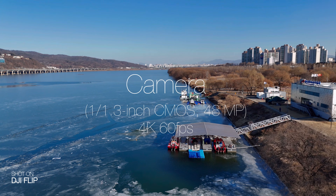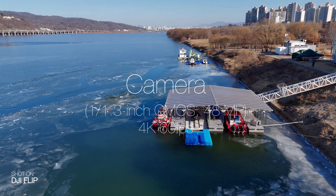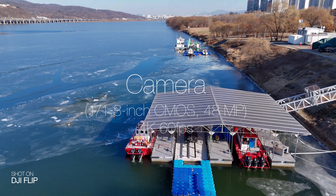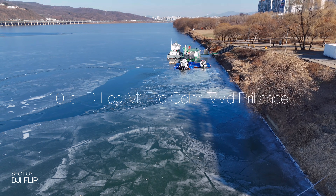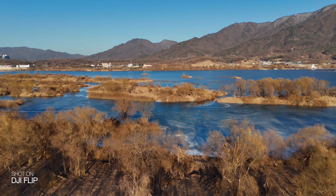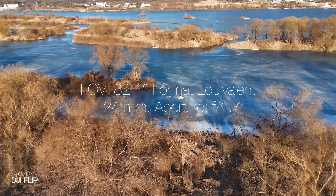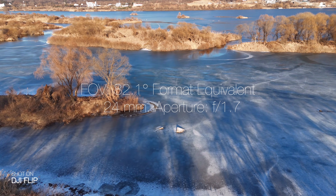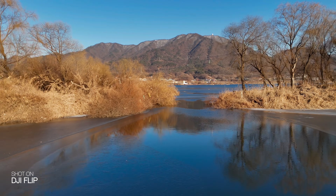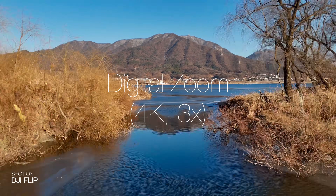The DJI Flip has a 1/1.3 inch sensor and supports 4K 60fps, slow motion at 100fps, 48-megapixel photos, and D-log M color profile capture. The lens covers a 24mm equivalent range, with approximately 2.7x zoom capability.